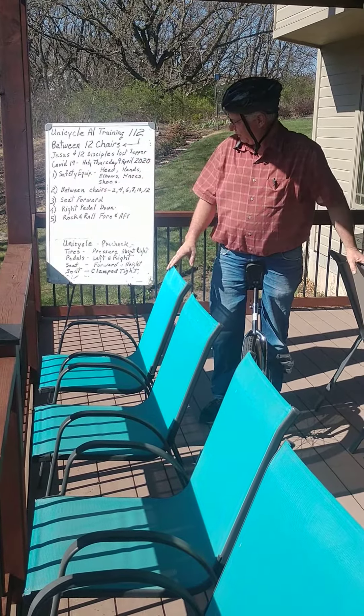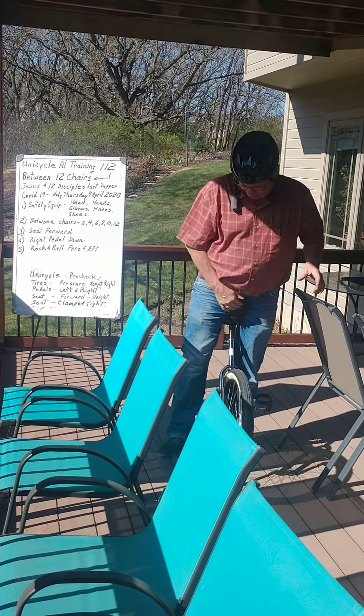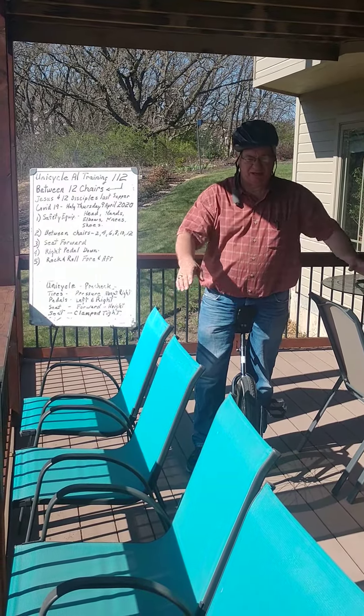What I'm going to do is safety training equipment. I've got my head and helmet. Not too worried about my elbows and knees, but I've got on a good pair of shoes and shoestrings tight. I'm going to ride between either two chairs or four chairs, whichever works out.